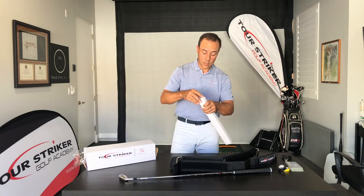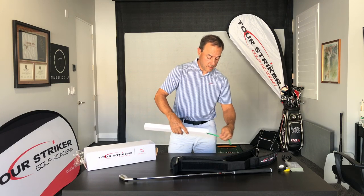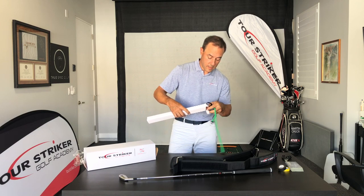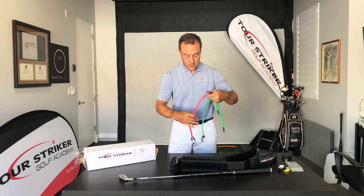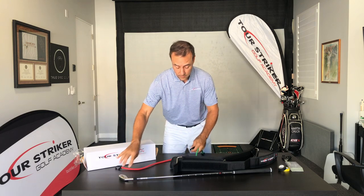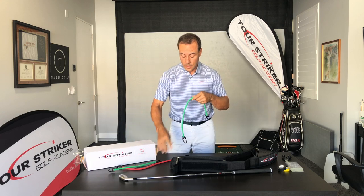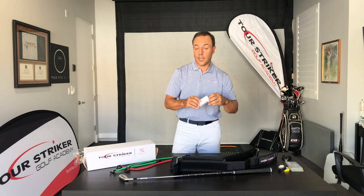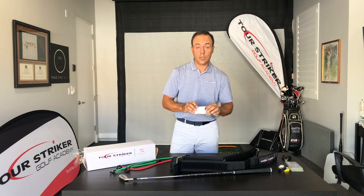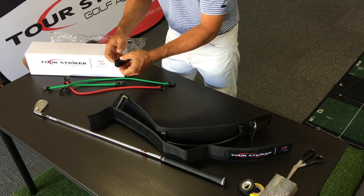And you've got your fitness bands — it comes with three fitness bands. Let's pull these out of the boxes. We've got the fitness band itself, the short game pitch motion band, and then the full swing band. And then in this tiny little box, we've got your club connector. So here we go — we've got all the pieces of the Planemate.